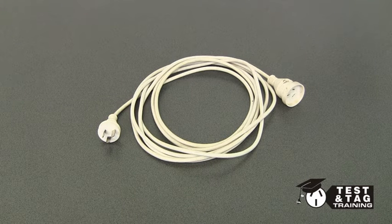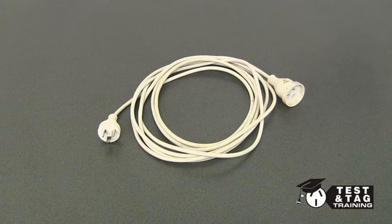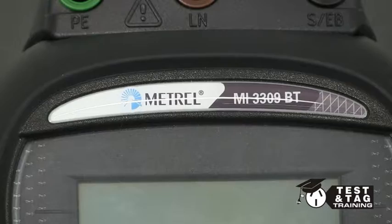Hi, this is Matt from Test and Tag Training. Today we're going to show you one of the more basic tests, the extension lead test. Most PAT testers on the market have this as a one-button test, and today we'll show you using the Matrell Delta PAT.